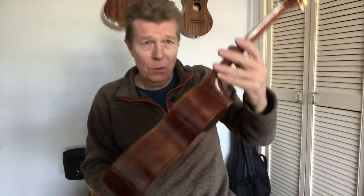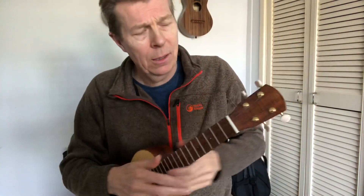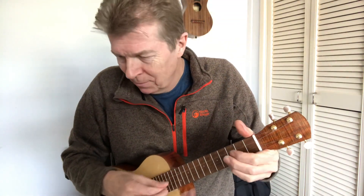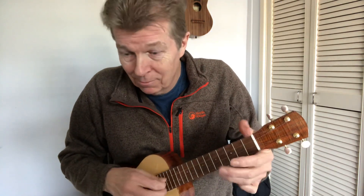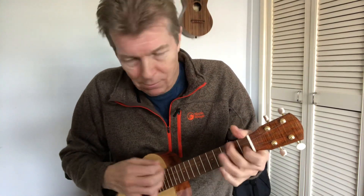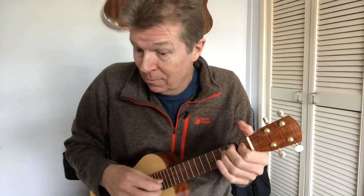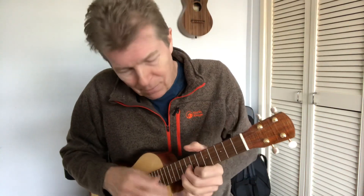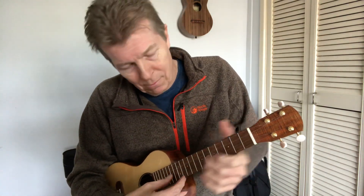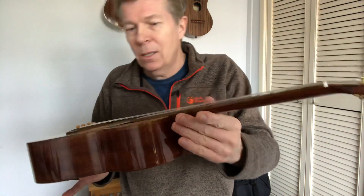Hello there. I'll just show you this ukulele. I'll just play it for a bit and then we can have a look at it. A little example of what it might do.